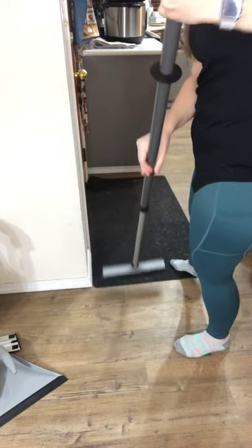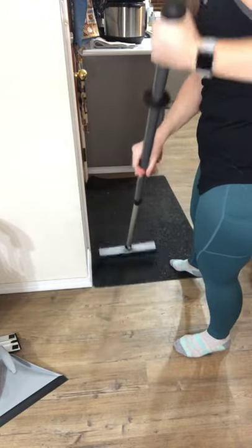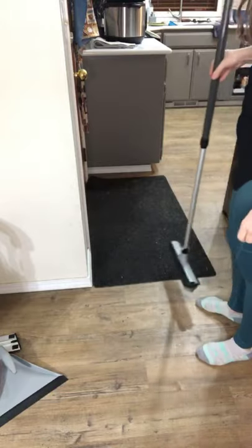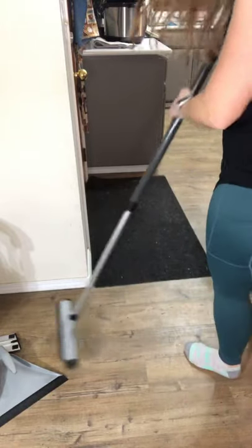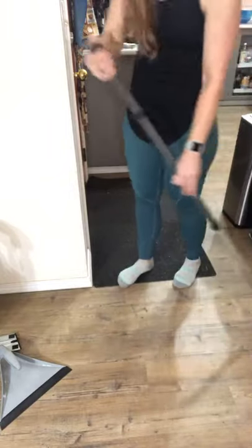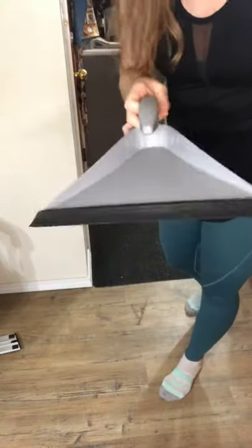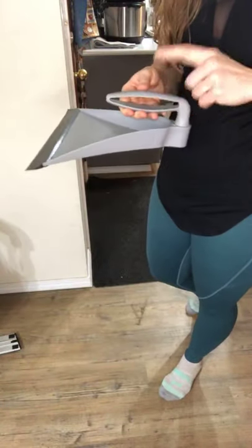And then I'll just sweep that off the end and show you in the dustpan how much that picked up — just sweeping that one little strip. I'll gather this all in one spot on the floor. Now this dustpan — the handle will turn, and when it's turned over the tray, I love that it remains very balanced.